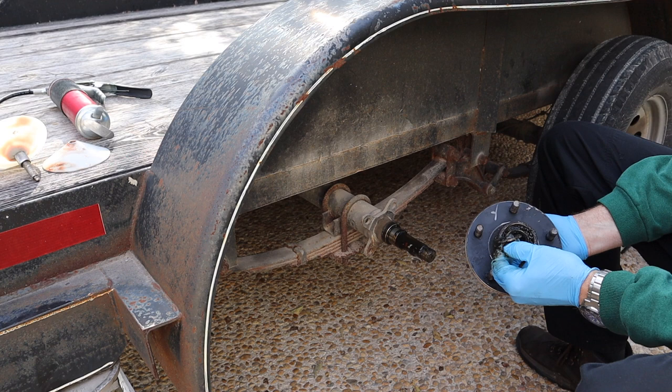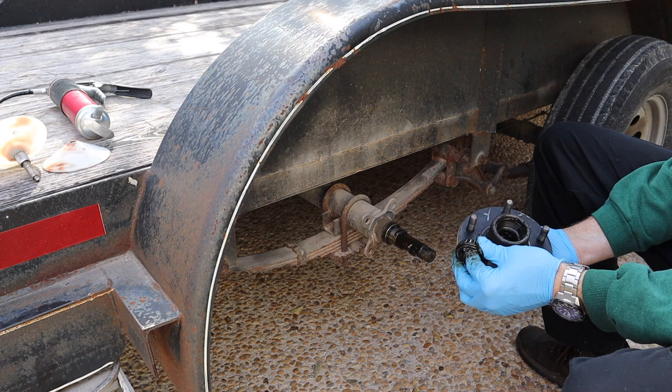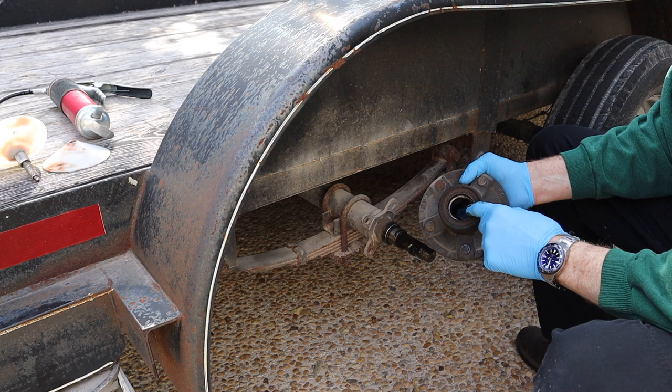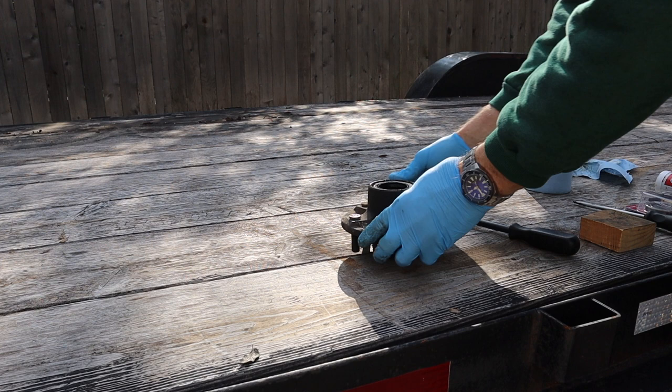Now you can probably just loosen this by hand. This is your castle nut, and behind your castle nut there's going to be a washer and a bearing — that should just slide off. So here is your washer; sometimes it'll stick to the castle nut, sometimes to the bearing. There's also a bearing inside, but there's a seal holding it in place, so we've got to get that seal out to get the bearing out.